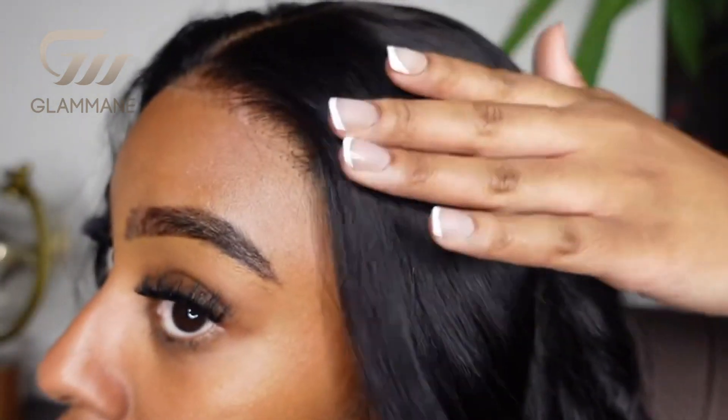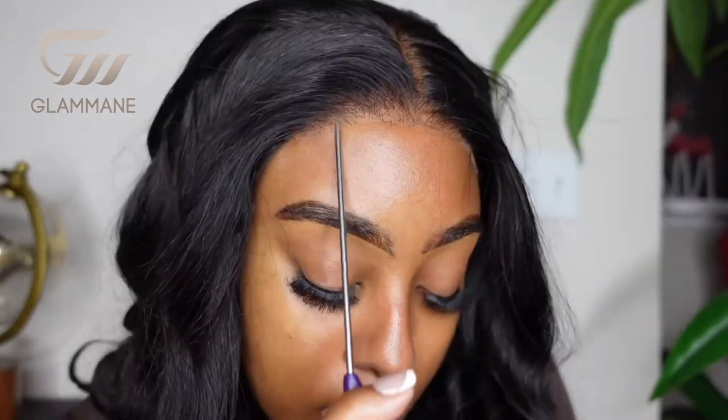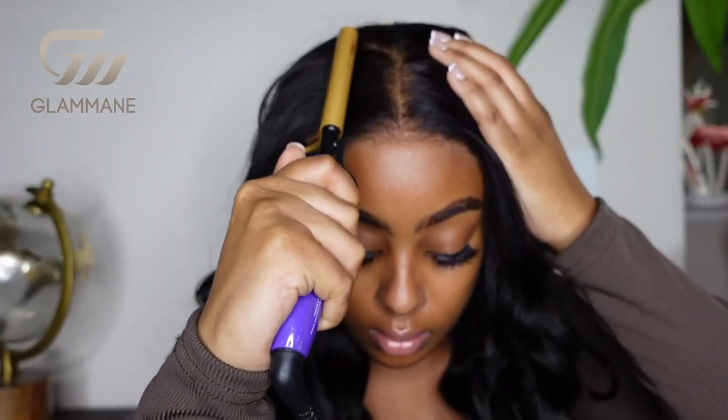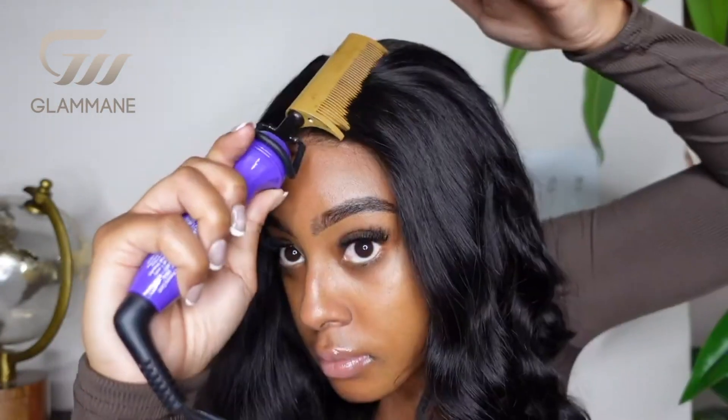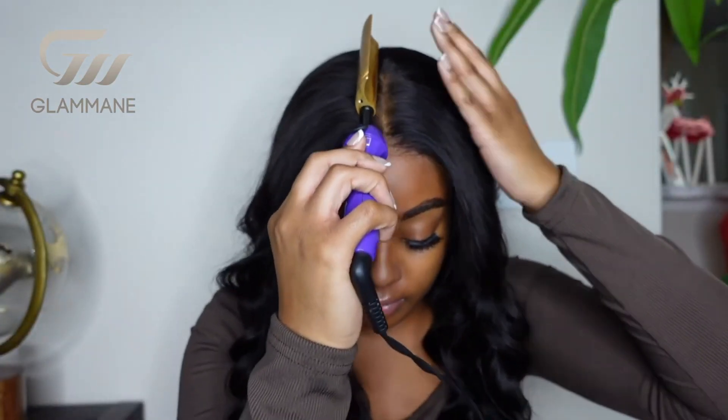So this is the hair when I first put it on, and I couldn't believe how nicely it melted to my skin without any product. Just to show you guys, it is still glueless — so don't play with them. The hair was already flat, but I did go in with my hot combs just to get any flyaways and to get the part as flat as I could.